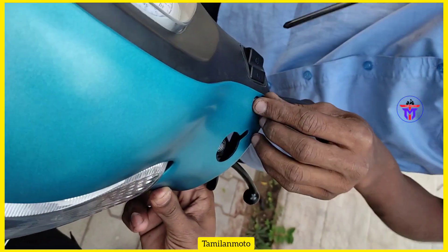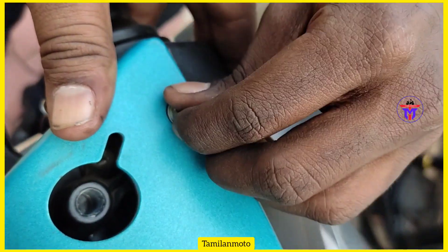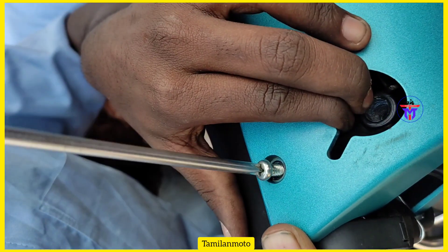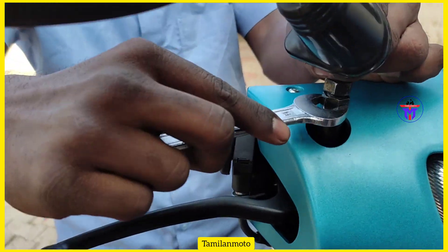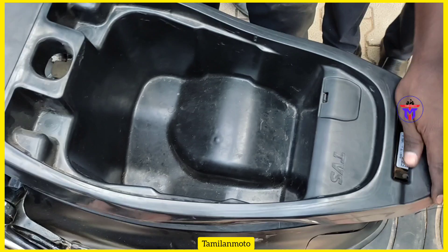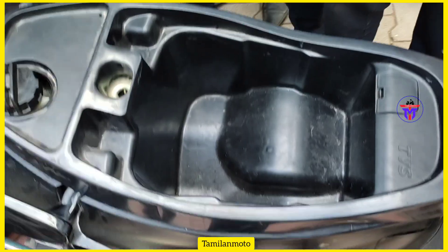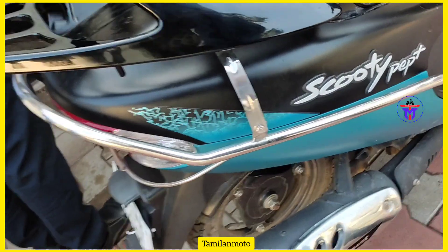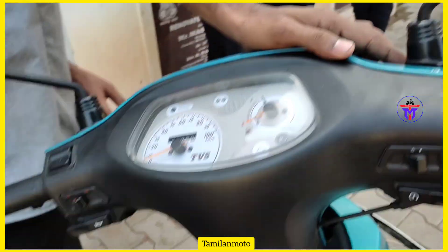The throttle cable is replaced. We set the idle RPM using the decometer and adjust it to the correct idle RPM. We check and fix the idle RPM. Thank you for watching.